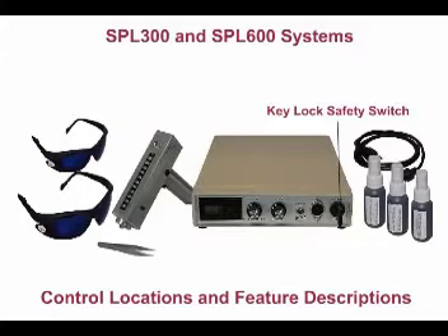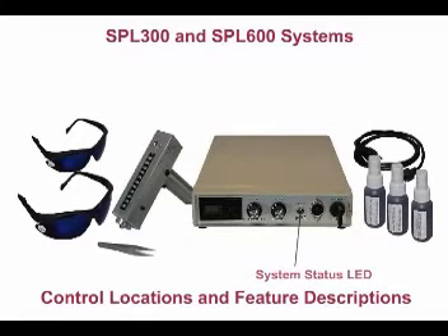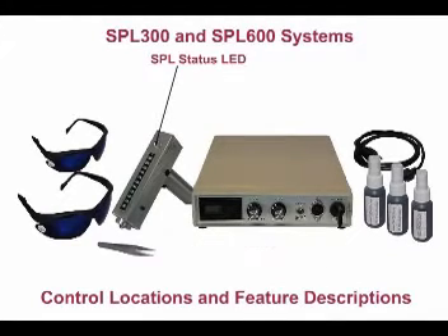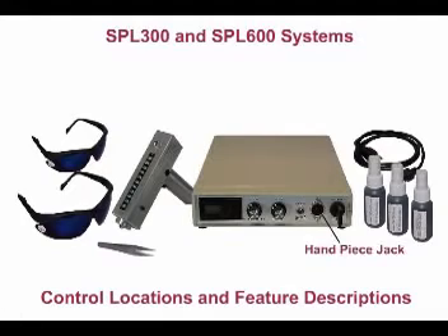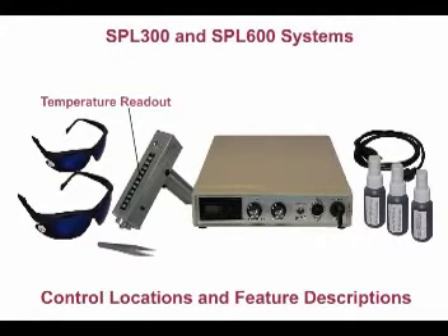Key lock safety switch, pulse counter reset, system status, intensity selector, pulse frequency, IPL status, handpiece jack, protective eyewear, flash tube temperature readout.